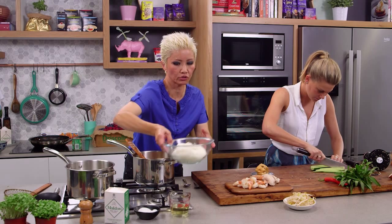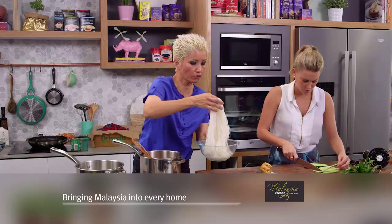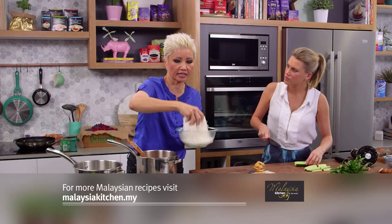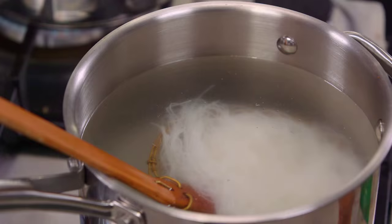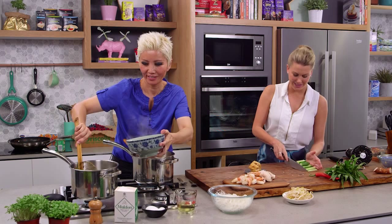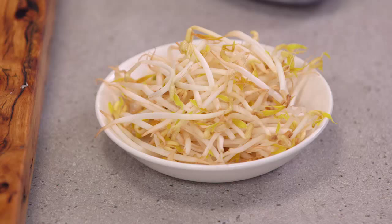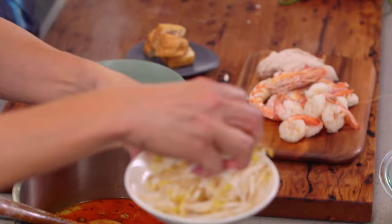We've got some rice noodles — these are called rice vermicelli, or sometimes labeled as rice sticks at Asian grocery stores. We've soaked these for about 10 minutes in hot water so they're soft, but not quite soft enough to eat straight out, so we're just going to blanch them very quickly in this pot of boiling water. I'm just gonna dish out the noodles. How am I going for time? I think you're way ahead of time! You've really demystified the long process of making laksa.